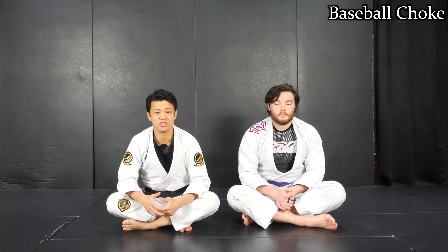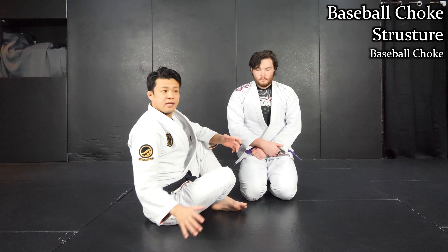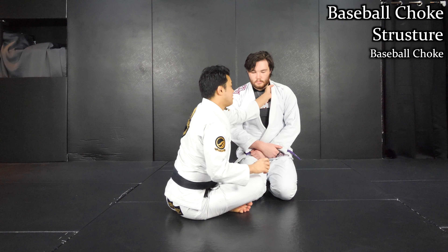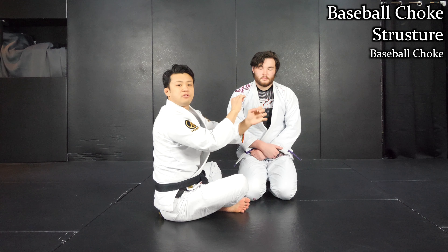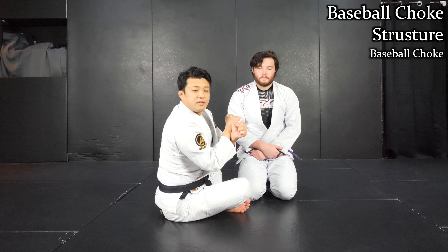First I want to explain about the structure of the baseball choke. With a cross grip choke, like a regular gi choke, you have to cross your arms — grab the cross grip like this — then you can apply the pressure. As you cross your arms, you have leverage to squeeze and choke like this.